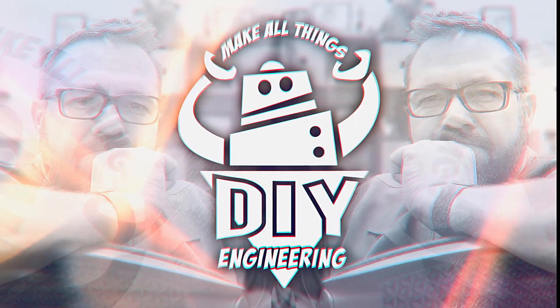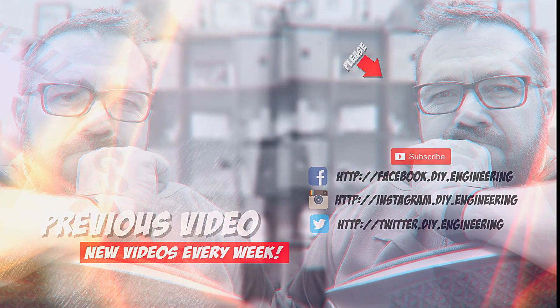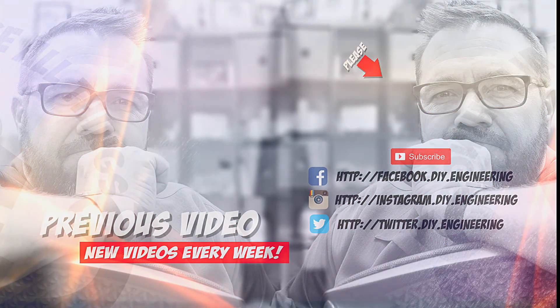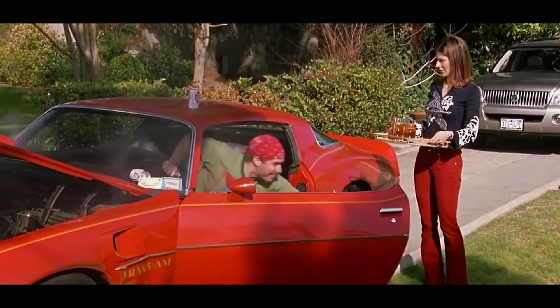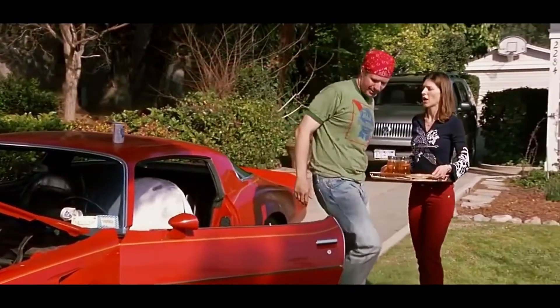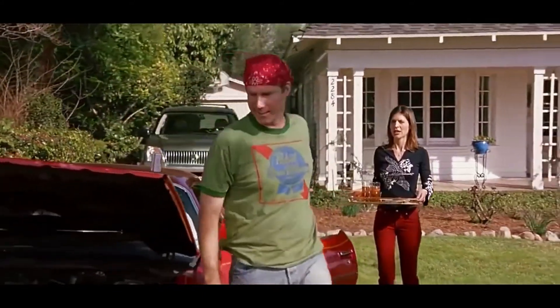As always, be safe, have fun, and I can't wait to see you next time. If you liked the video, please subscribe to the channel — it's how we're building the community and allows me to bring better content. Check me out on these other social networks too, there's lots of cool stuff there.